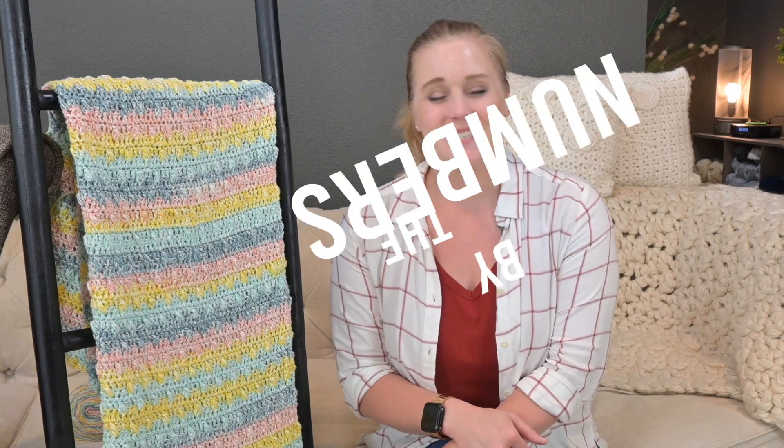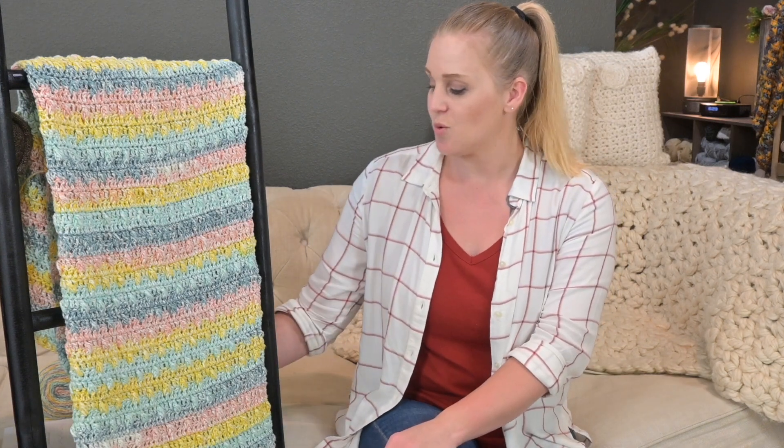Crochet by the numbers: this project took me approximately 16 hours to complete using four skeins of Karen Cotton Ripple Cakes. Each skein of yarn cost $12.99, which means this blanket project cost me approximately $51.96.